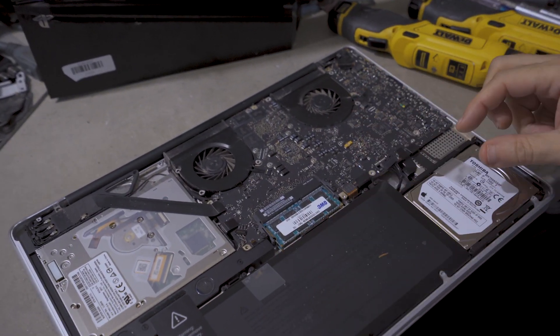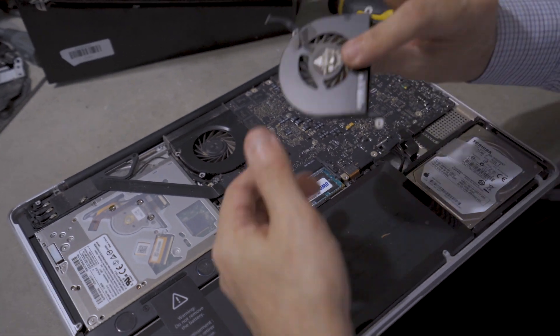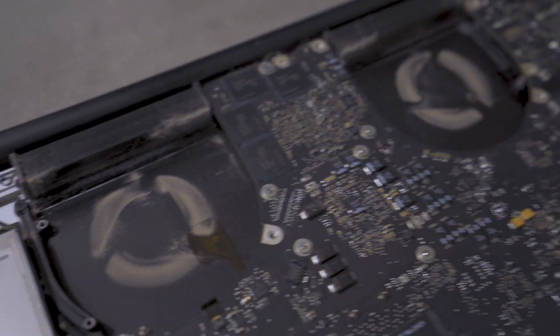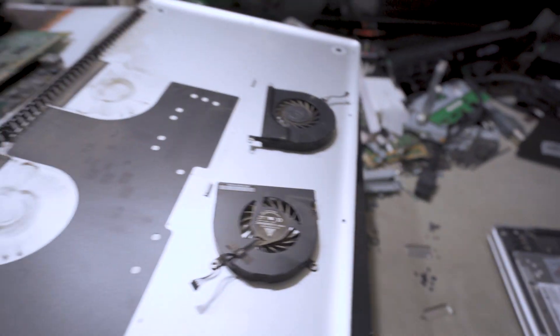After removing all the screws, we're going to take the fans off too. As you guys can see, there's a lot of dust inside the fans, underneath the fans, and on top of the fans on the cover itself.